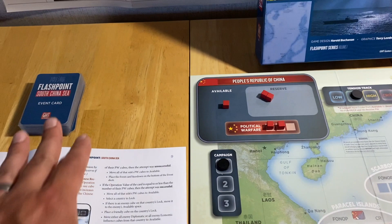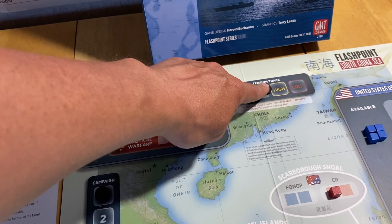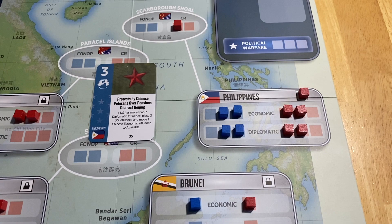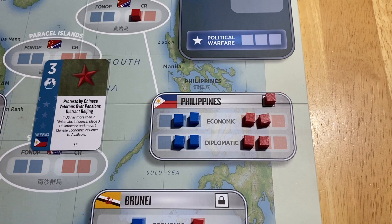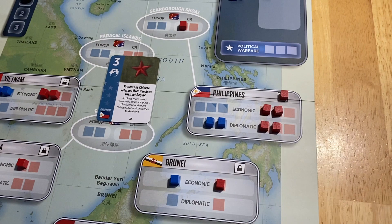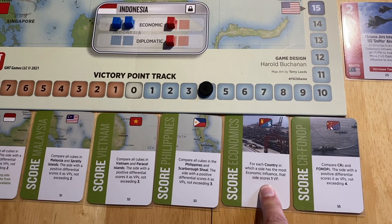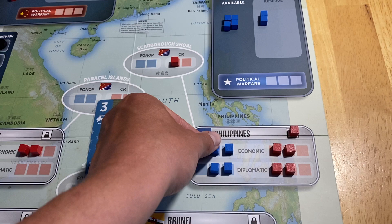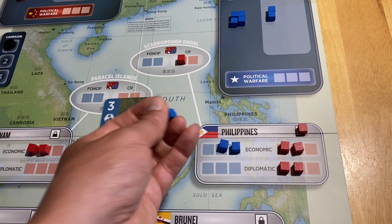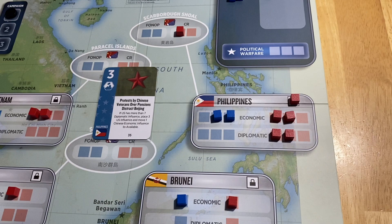When I lock the Philippines, I do something particularly nasty to my opponent — I remove all of either his economic or diplomatic cubes from those spaces. I have a tricky choice: removing economic cubes would give me a lead for economic scoring, but removing diplomatic cubes might be better since everybody automatically loses one economic cube at end of campaign anyway. I'll remove the diplomatic cubes — those go back to his available.